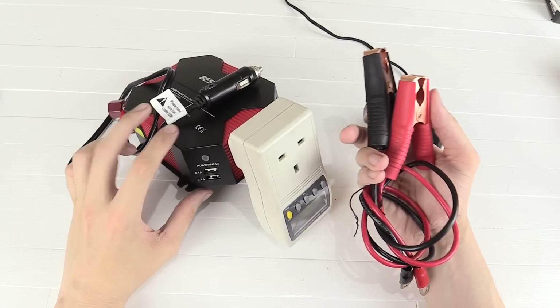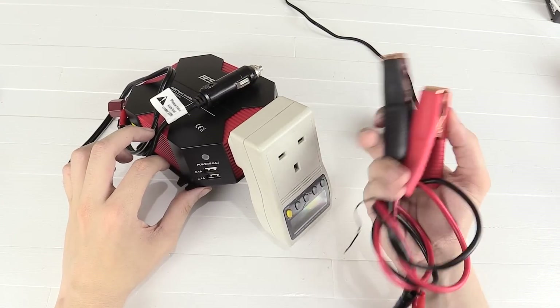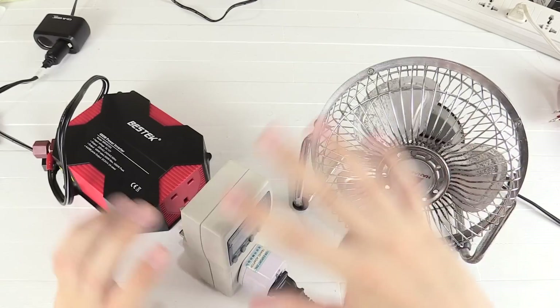If you're planning to connect this to a car, you probably only want to use it when the car is running and the alternator is recharging the battery, otherwise you could run the battery down pretty quickly.